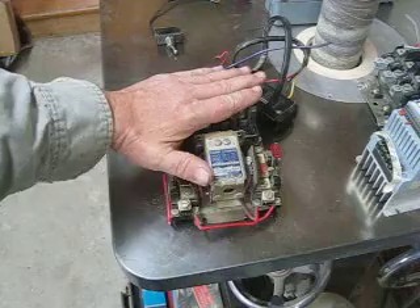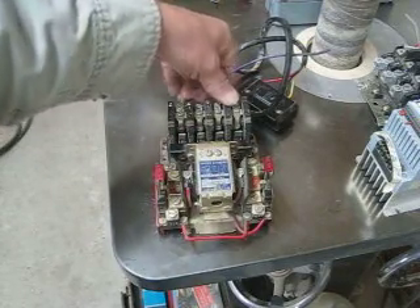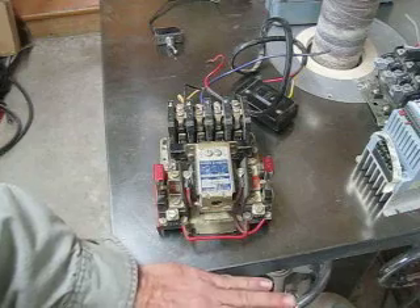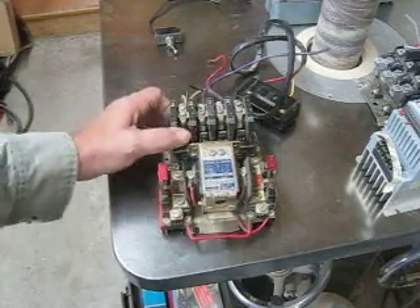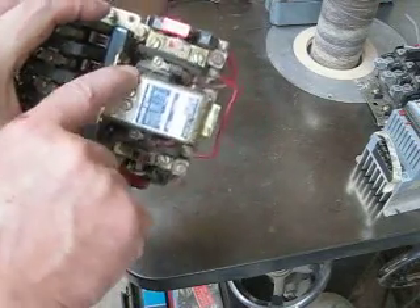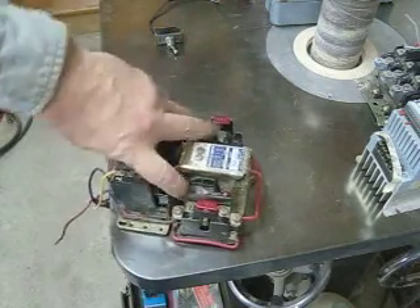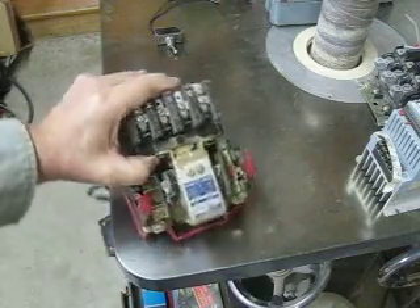They're always labeled the same: L1, L2, L3, which is the power side, and T1, T2, and T3, the motor side. How these work is with a little coil right there — you can see the wire on both sides of the coil. When that coil is energized, it pulls that switch shut. It's a magnet and it just draws those switches shut.